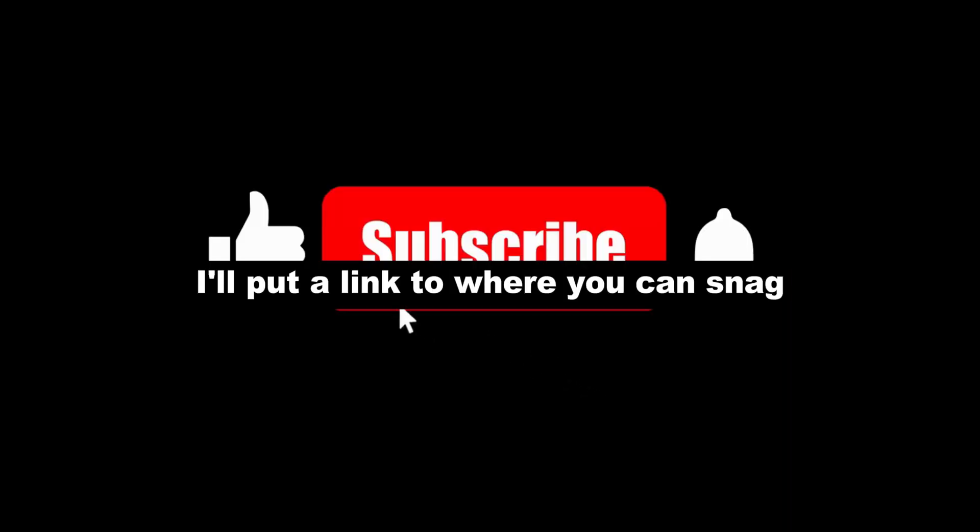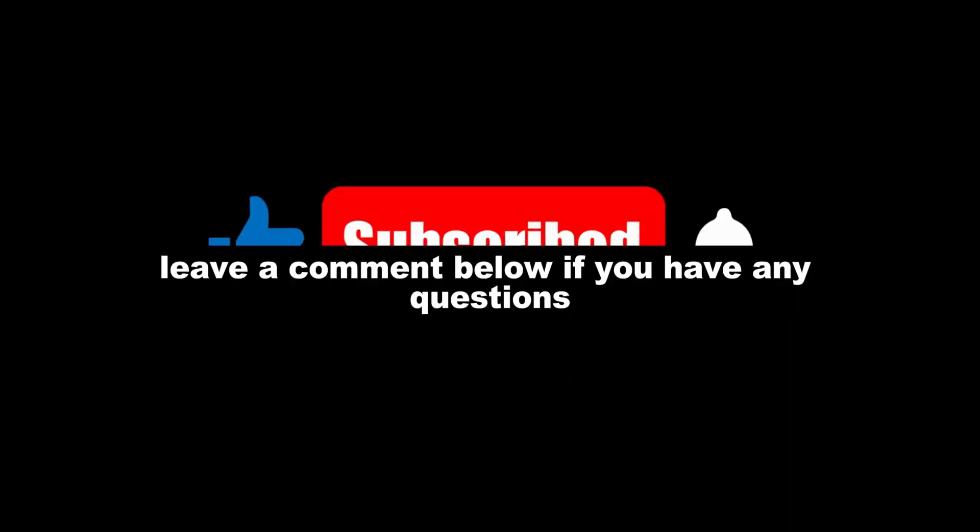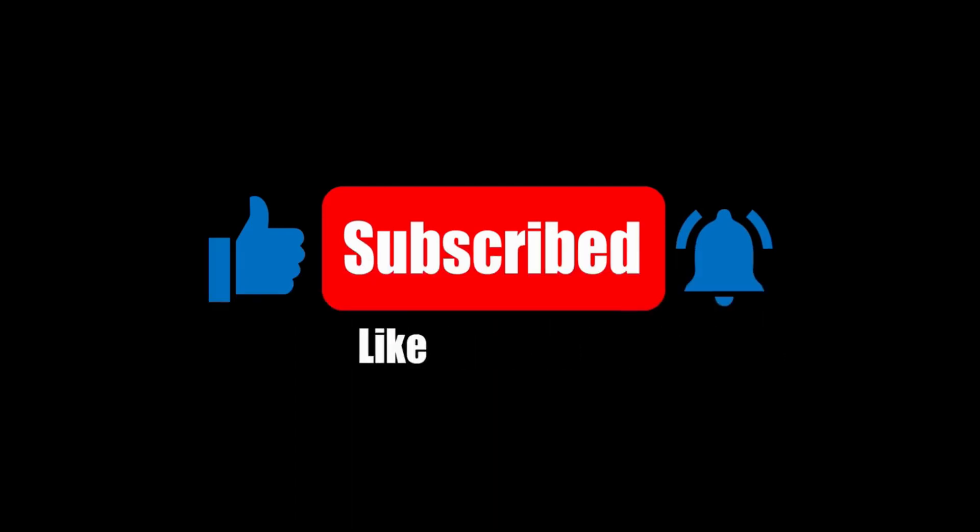I'll put a link to where you can snag one in the description. Leave a comment below if you have any questions. Thanks for watching!